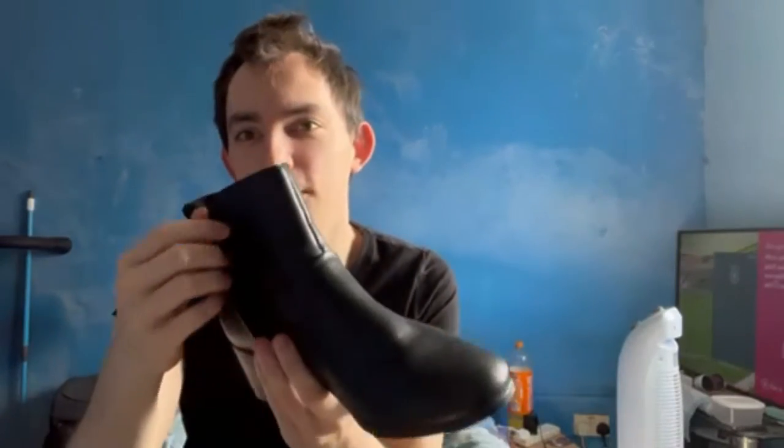Boot number one is the lowest heel boots I have. It has a nice little tassel and fake zip on the side, as well as a real zip. I've gone ahead and got the boots on — these are also the lowest pair of heel boots I have. I really like the tassel on the fake zip.